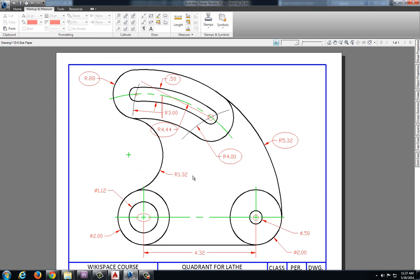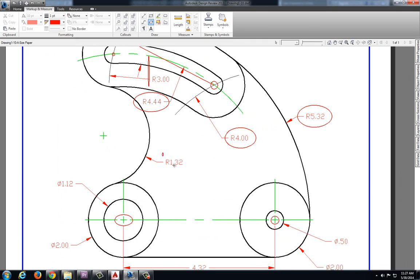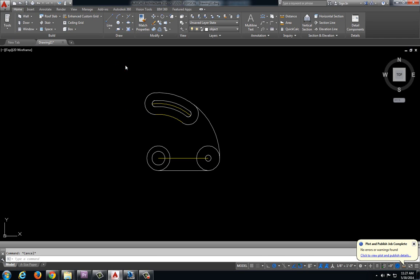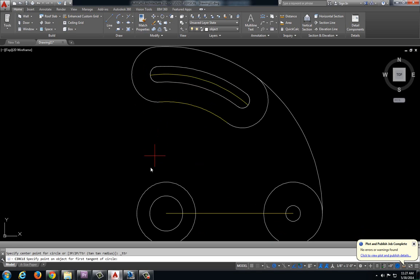Now we're starting to look fairly close to what we want. For this last one — this might actually be the easiest part — this radius of 1.32. We know that this circle is tangent to our lower circle and our upper circle, and it has a radius of 1.32. So I can do a circle using tangent, tangent, radius. My first point of tangency is my lower circle, my second point is my upper circle, and my radius is 1.32. Let's trim that off.